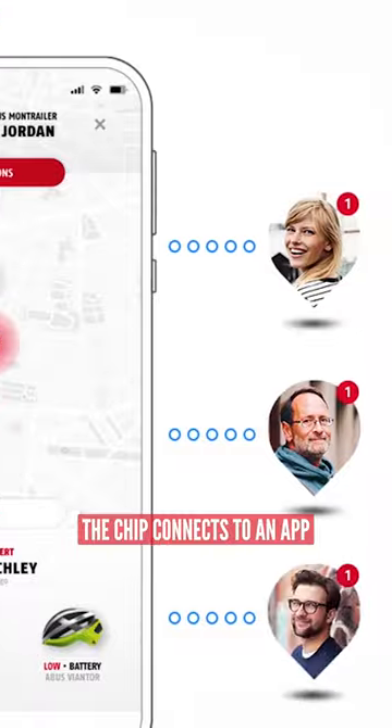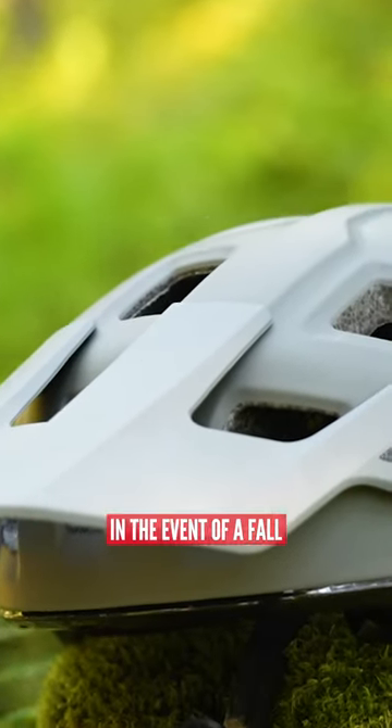The chip connects to an app on your smartphone and can alert an emergency contact in the event of a fall.